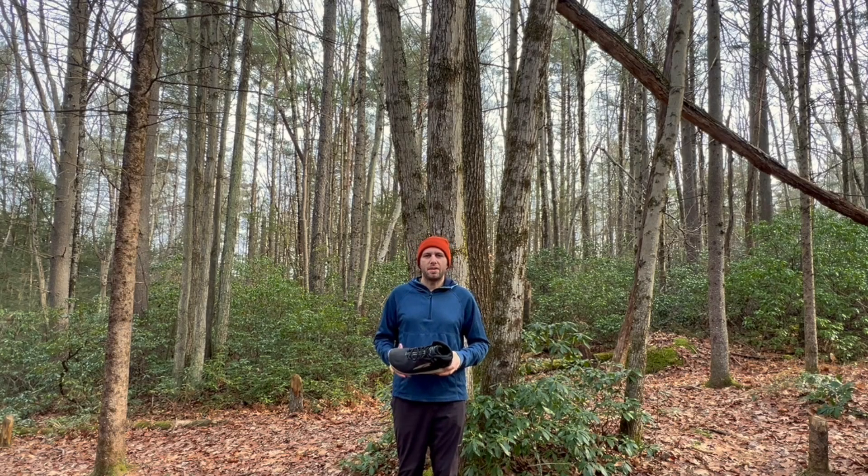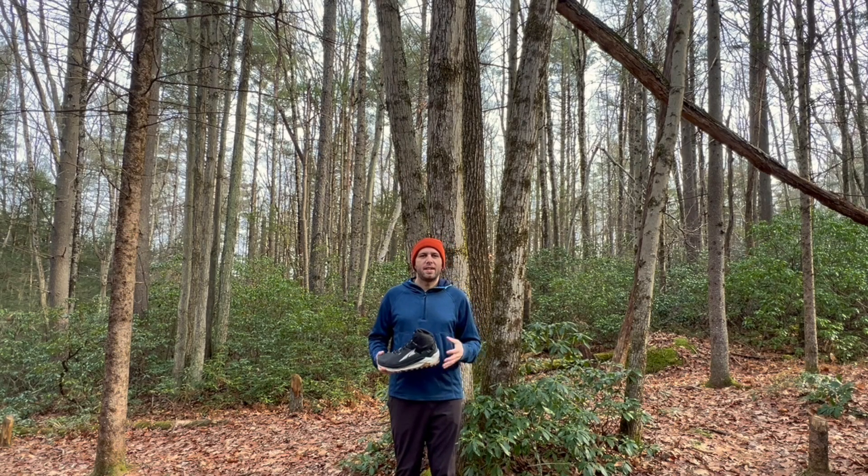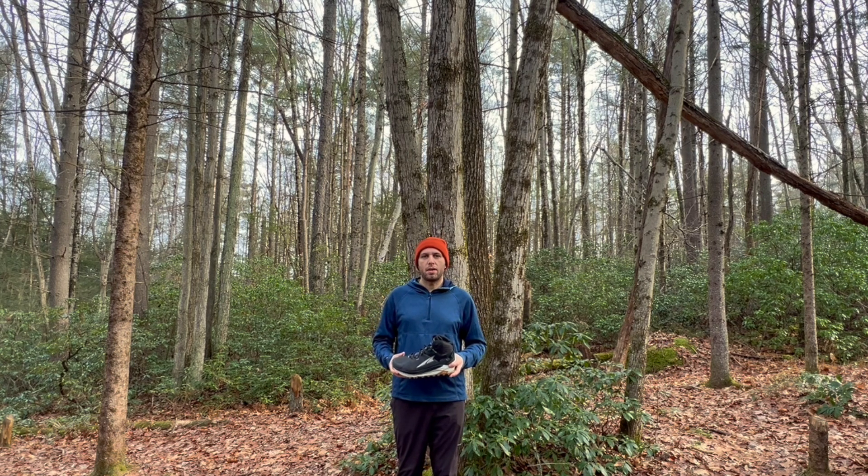Hey everyone, Knowledge here with Reach Your Summit. In this video I'm going to give you all a closer look at the Ultra Olympus 5 Mid Hiker.